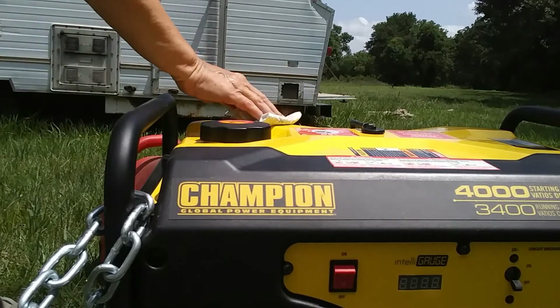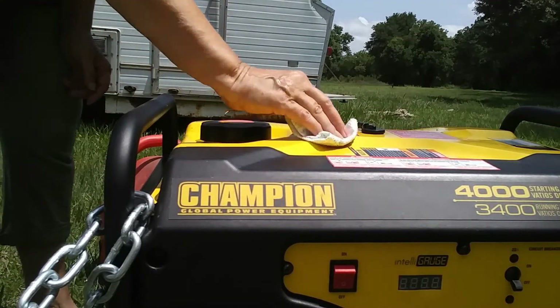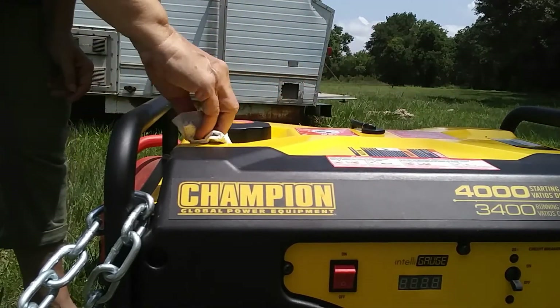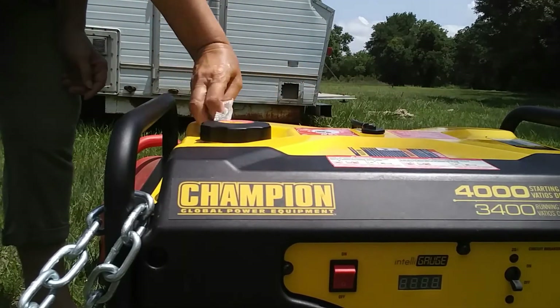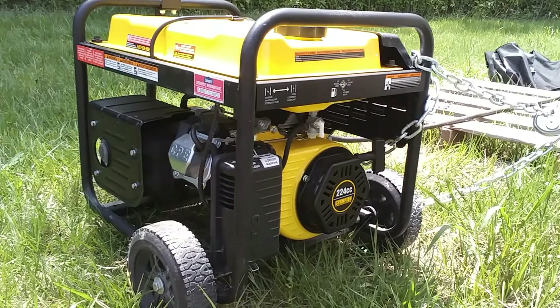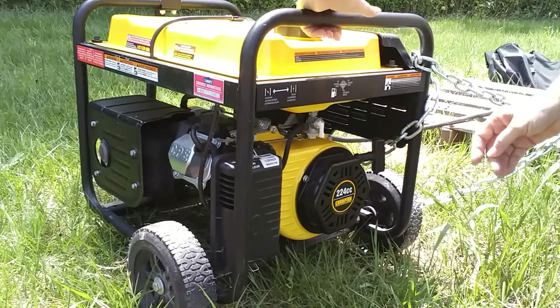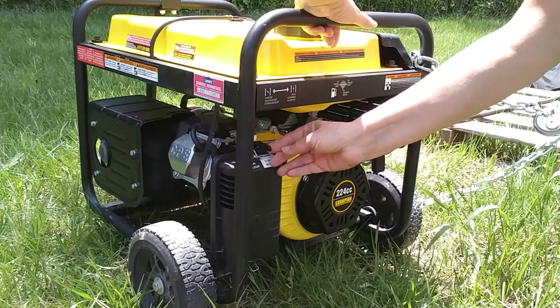That's not the way to do it, folks — it's really not. It's silly that I did it that way. Okay, I'm going to turn it on on the side and crank her over. I hit my elbow on the RV.